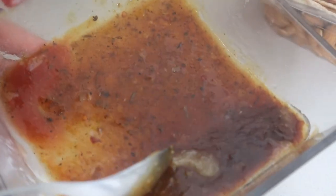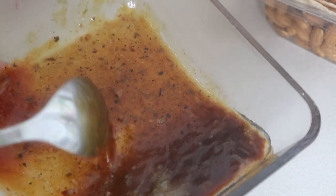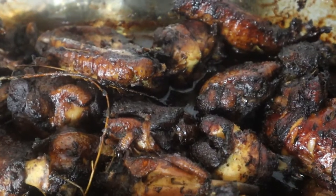I just have a little mixture that I like to add to my jerk chicken — it's just a little bit of the Walker's Wood jerk seasoning, some brown sugar, and just a little bit of water. I'm gonna add that to the jerk chicken right now. Alright guys, here you have it — my jerk chicken!